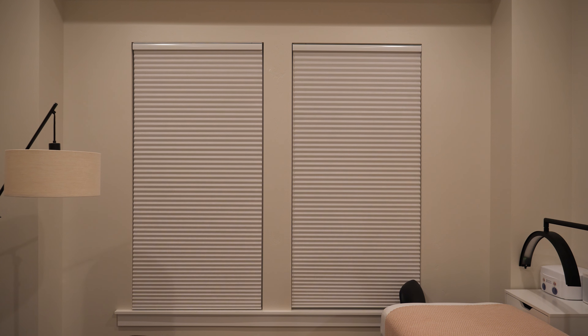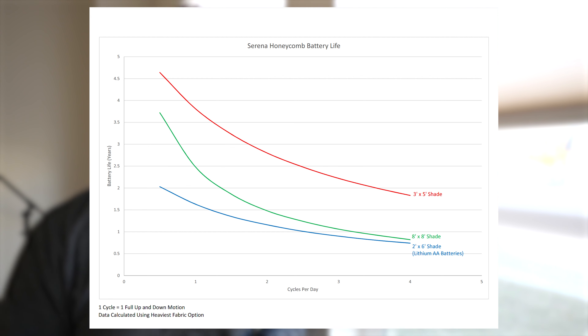According to the Serena Honeycomb battery life chart, a shade this size — about three feet by six feet — could last up to four years if you open and close it every single day. Of course, the less you use them the longer the battery life lasts. Even opening and closing twice a day, they could still last up to about three years, which is incredibly impressive for a battery-powered shade.